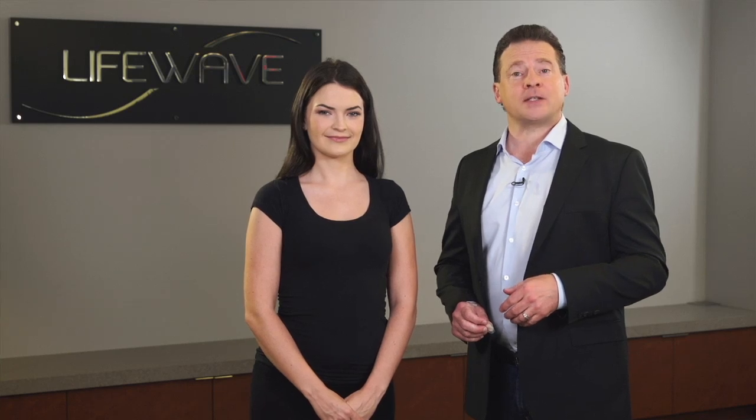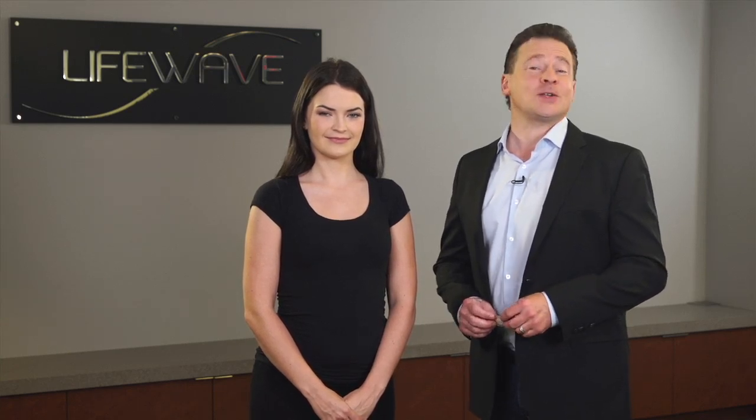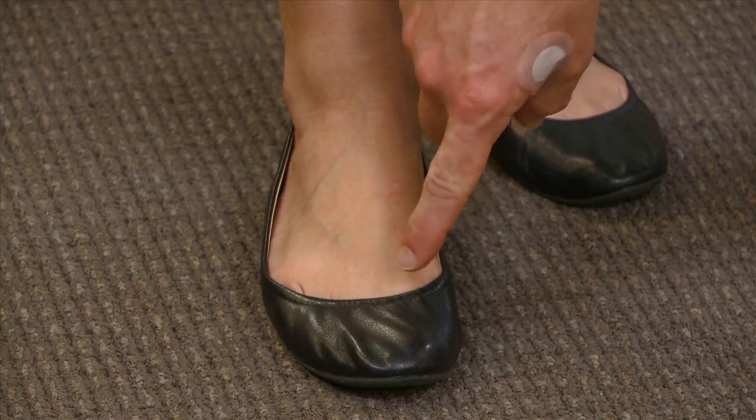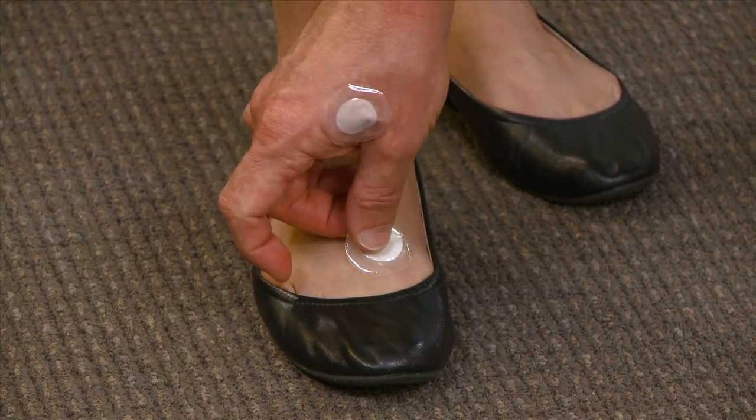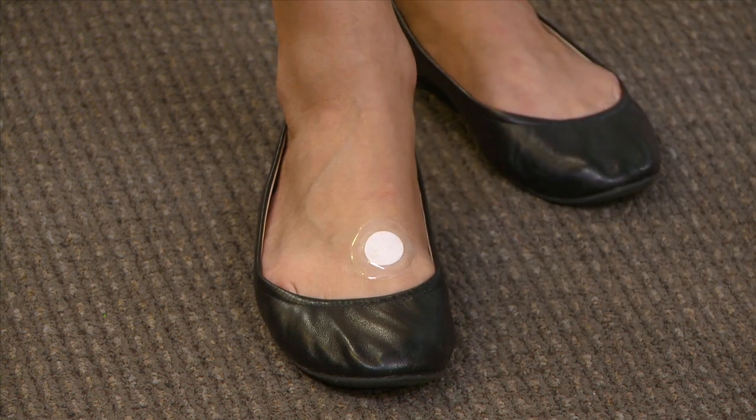For those of you that would like to try applying the patch to the top of the foot, that's also a very easy point to find. It is located in the webbing between the big toe and the next toe over. Simply take your index finger, apply a little bit of pressure at that point, you'll see where it is, and then just apply a Silent Nights patch there.